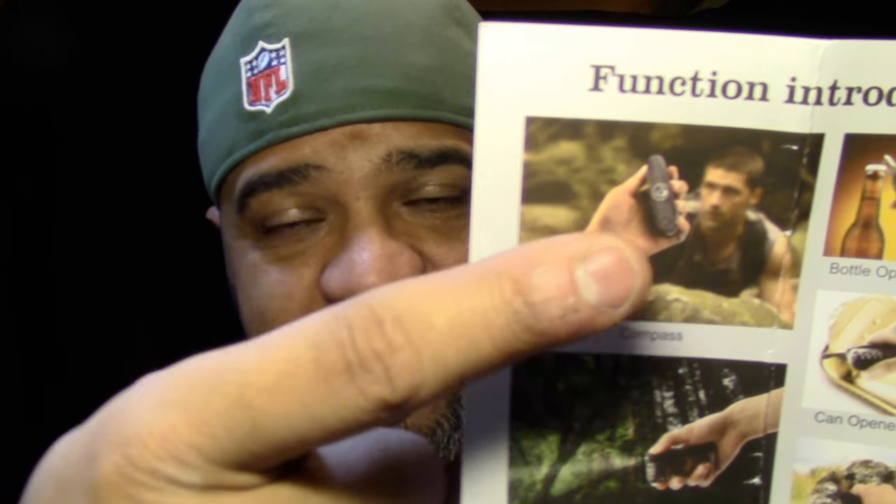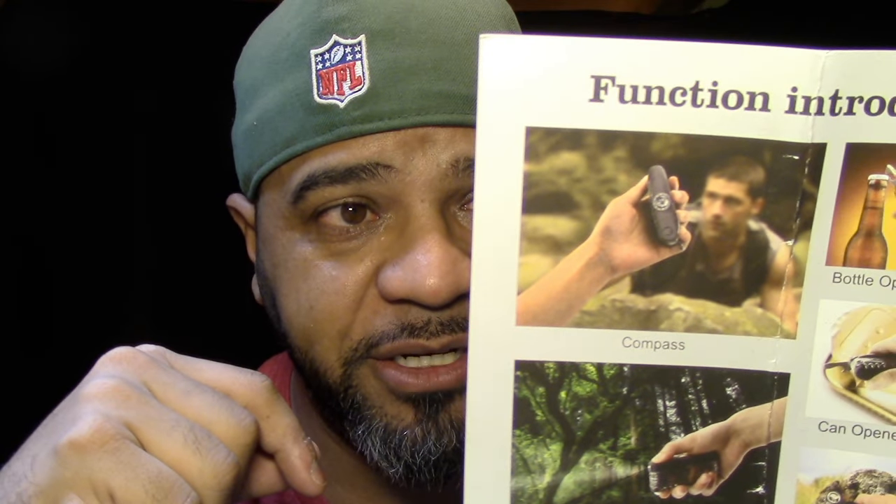One funny thing I noticed on this flyer — if you look right up here and you're a LOST fan, you will recognize this guy. I'm not going to mention his name, but yeah, they could have used this tool on LOST, I would assume. That's kind of funny.